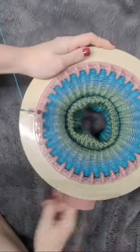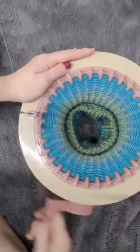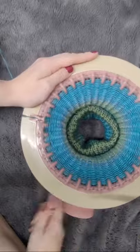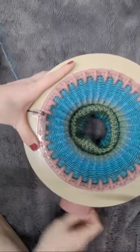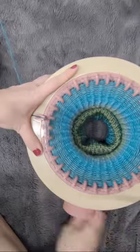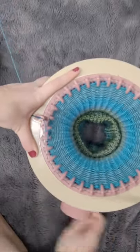I do like that this machine has a tensioner — on my 22-pin it's hard to keep tension consistent because there is no tensioner. I can't believe I'm almost up to 600 members in my Facebook group! I'm so happy you've joined me on there. I am very thankful for all of you who take the time to watch my videos and interact with my content — it means a lot to me that I'm able to help and inspire you.